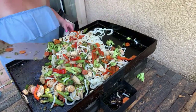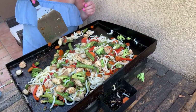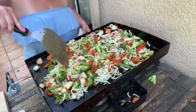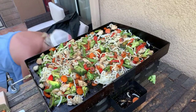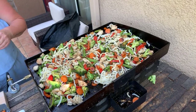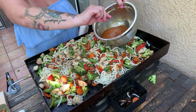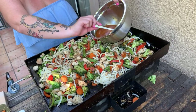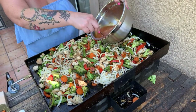When are you going to add this magic sauce, babe? I'm going to add it right now — I just wanted to get everything mixed in first. The Blackstone can't handle the amount of product! Are you ready to drop this sauce? Yeah, but you've got to explain one more time what's in the magic sauce. It's homemade from scratch — sriracha, rice vinegar, soy sauce, fresh ginger, fresh garlic, chili oil, beef broth, cornstarch, and sesame oil.